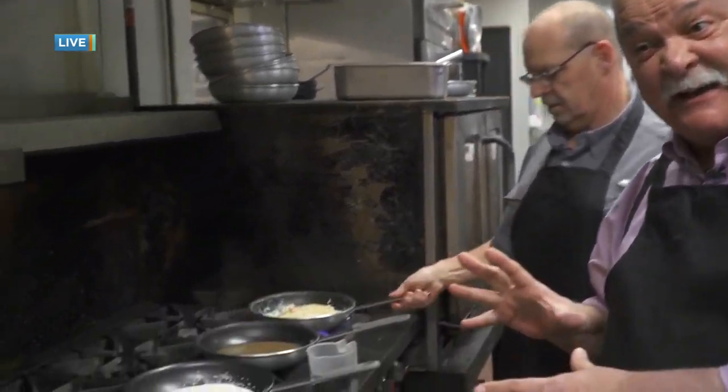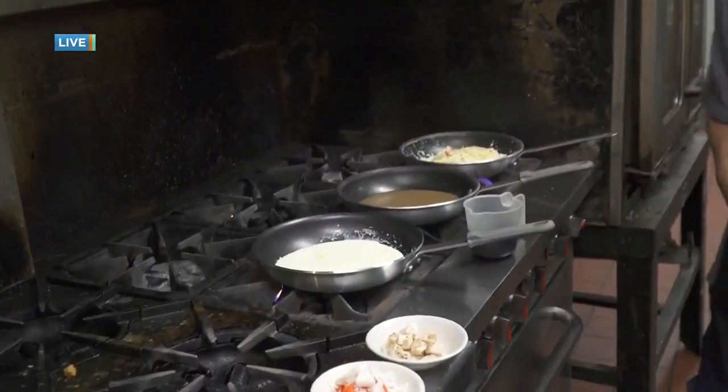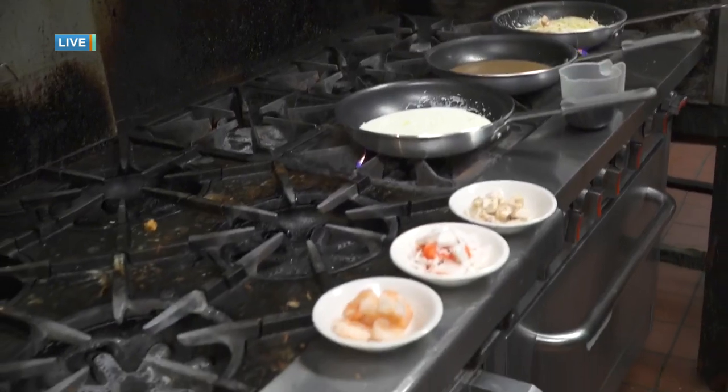It's going great because I'm, as you mentioned, at Archie's Italian Eatery, but I'm in the place where all the magic is done. There's Archie. I'm standing with Archie right now, and we're in the kitchen. First of all, thanks for having me in. Always love coming back here. What are we doing for folks today?